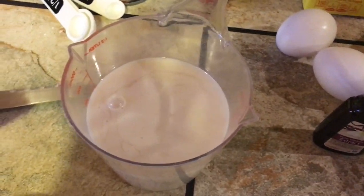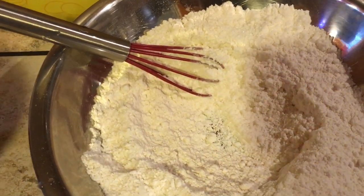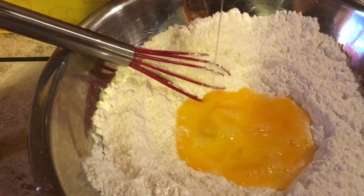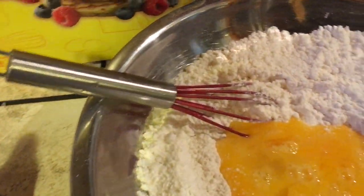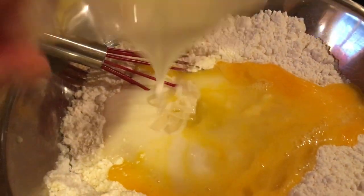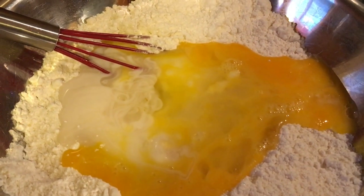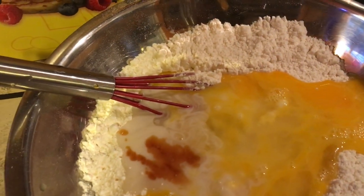Then we'll mix our liquid ingredients together. You can also strain this, but I just mix it well. Add in the eggs, the coconut milk, and some vanilla extract, and just mix it well.